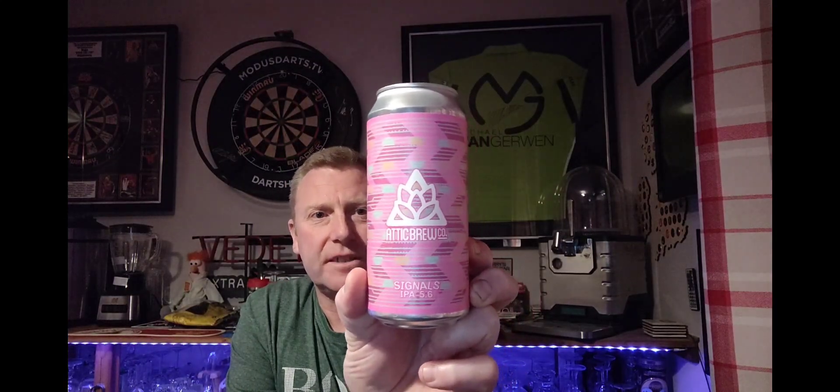We are looking at a beer from Attic BrewCo, and this is a can of their Signals IPA, coming in at 5.6%. It's in a 440ml can and this cost me three pounds from Sainsbury's. Like I said, I'm certain they're very new to Sainsbury's, so we'll have to see what it's like.